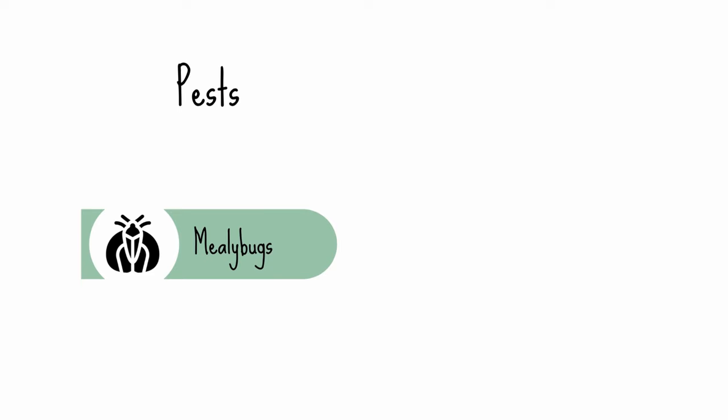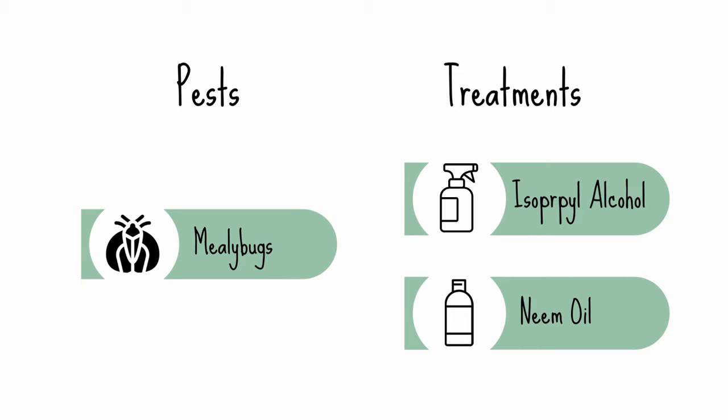Donkey's tail succulents are usually targeted by mealy bugs that like to hide in between the leaves. These can be treated with 70% isopropyl alcohol or neem oil gently applied to the stems and leaves.